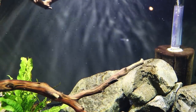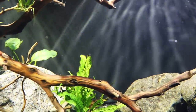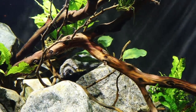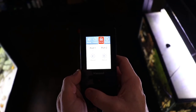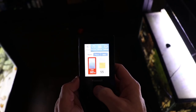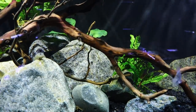This is the Kessil A160WE. Let's talk about highlights and price. This light is not cheap — it is a high-end light, running about $240 per light on Amazon. The gooseneck adapter is another $42 to $43. You can also get a spectral controller that hooks directly into the light, allowing you to set a gradient, ramp the light on and off at different intensities over time, set a day-night cycle, and use it as a timer. It has a nice touch feature. I'll put all of those links in the description below.